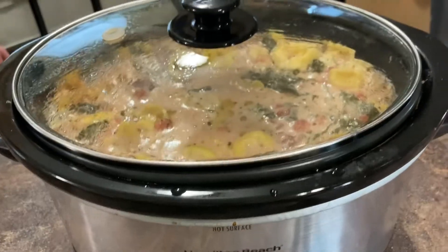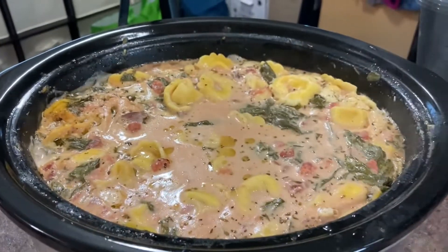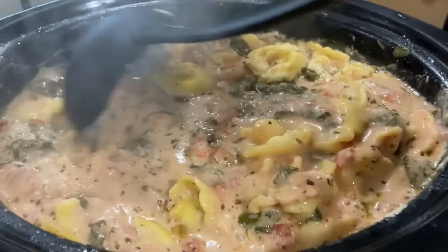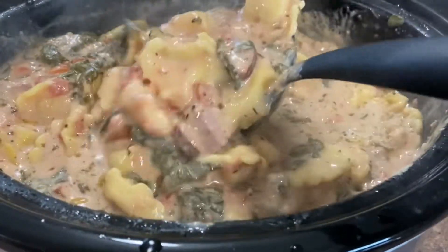Alright, so our soup is ready — we're back at it. I did stir it one time while it was cooking to break up the cream cheese.